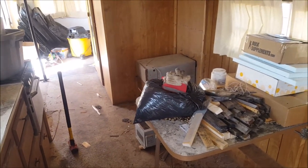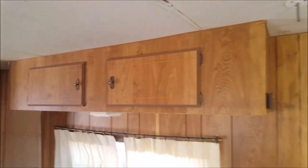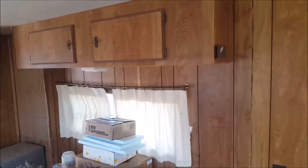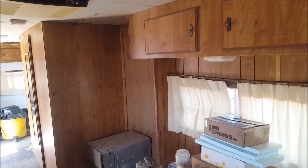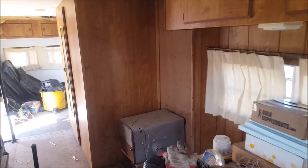I've taken out much of the partitions. I'll leave these upper cabinets for now — they're handy to store things in. I just want to build some storage shelving, a work table, and a grafting station for now. You can hear squeaking as I walk around. I've taken out the whole dinette here.